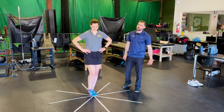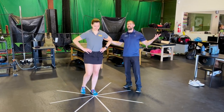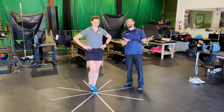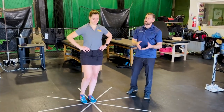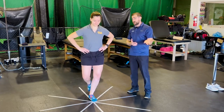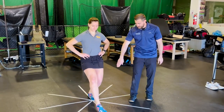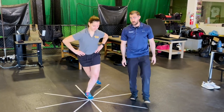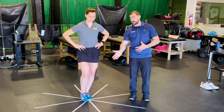The problem with the original STAR Excursion Balance Test is it takes a long time — there are eight directions, a lot of math. If you're a busy clinician, you really don't have time for that. Research on this test found a lot of redundancy: if you do really well on anterior, medial, lateral, and straight ahead, it's about the same as performing well just anteriorly, and the same goes for other directions.